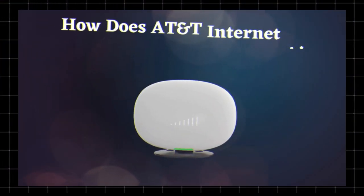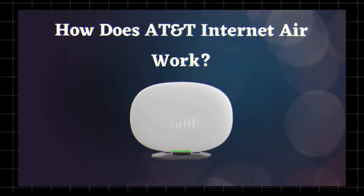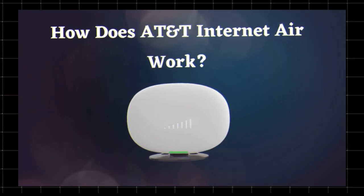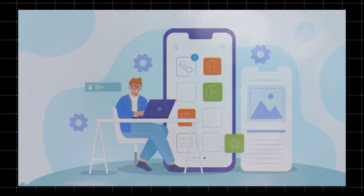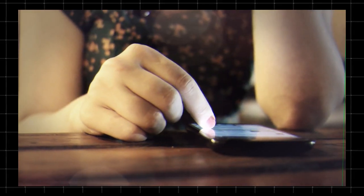Instead of using wired connections, AT&T Internet Air relies on cell towers to provide internet service. When you sign up, AT&T sends you a wireless gateway router that connects to their 5G or LTE network, turning the signal into Wi-Fi for your home.